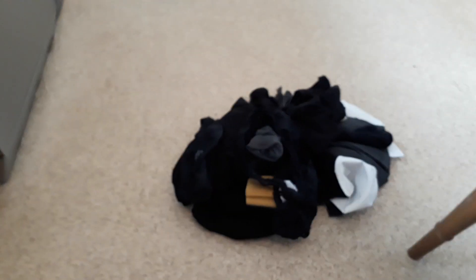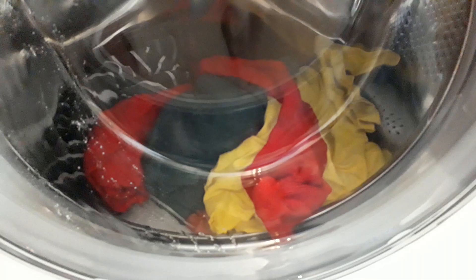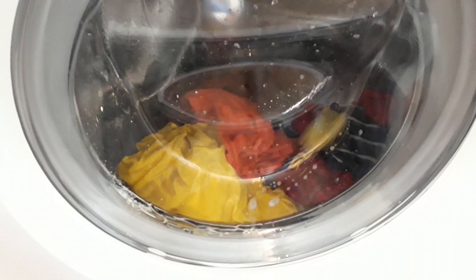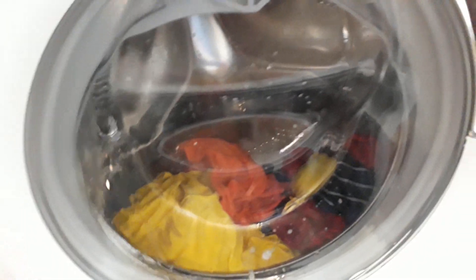I guess it dilutes the detergent while it's filling. We've got a lot of clothes — well, not a lot. After this I'm probably going to let the clothes stack up. Oh, I think it is the same as the old delicate wash, or maybe it isn't.